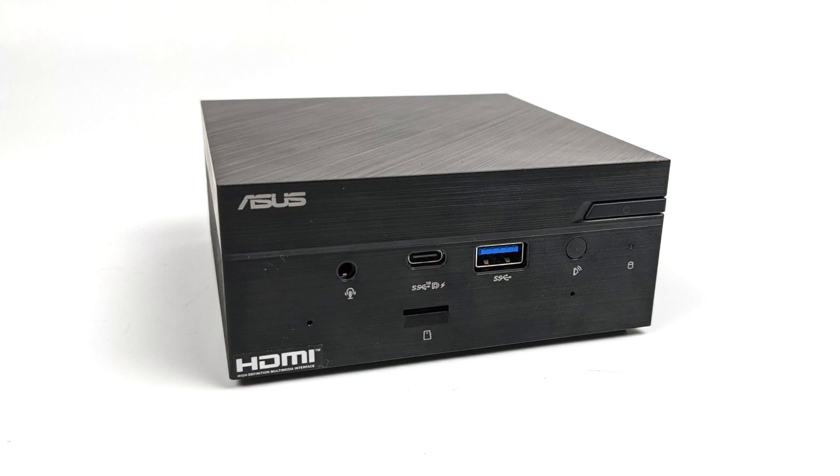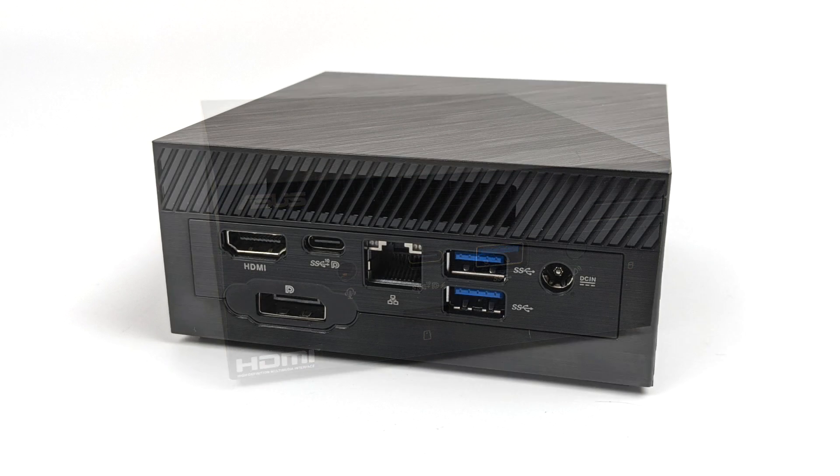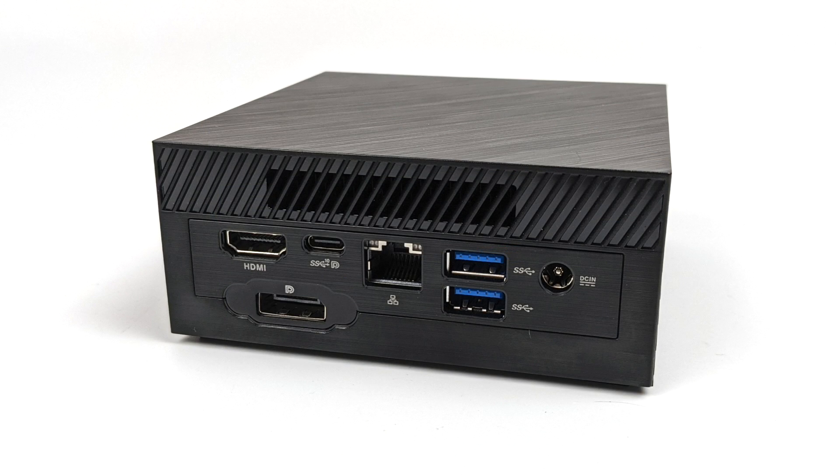When it comes to I/O, up front we have a 3.5mm audio jack, a microSD card slot, USB Type-C which does support display out — there's no Thunderbolt on this because it's an AMD system — plus a single USB 3.1 Gen 2 port. Around back we have full-size HDMI, a full-size DisplayPort, another USB Type-C, Gigabit Ethernet, and two more USB 3.1 ports. We can get a total of four displays out of this, utilizing the DisplayPort, HDMI, and both USB Type-C ports.